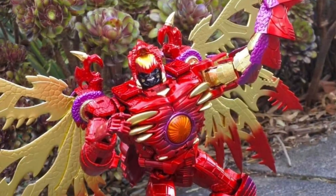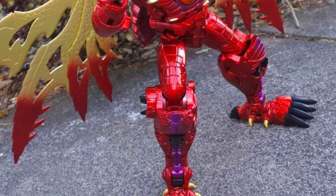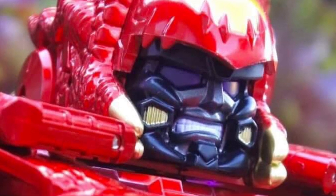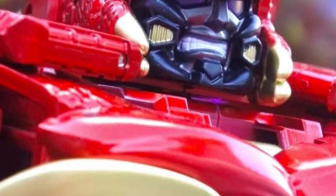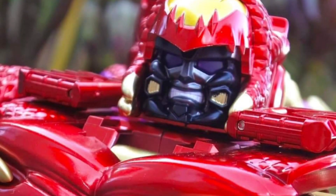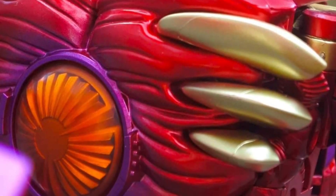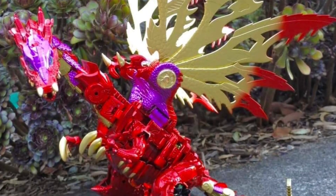This is another thing I like about what they're doing here. A lot of companies are finally listening — make proper head sculpts, bigger head sculpts for your Transformers figures. We want to see their lovely faces. That menacing grin from Megatron, I love it. Nicely painted — the paint application on this is absolutely phenomenal.